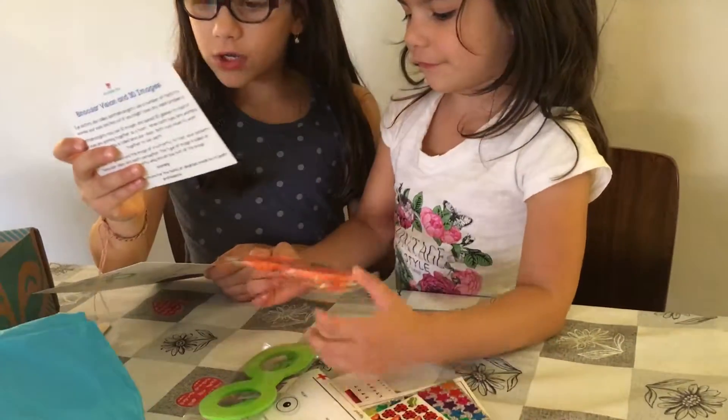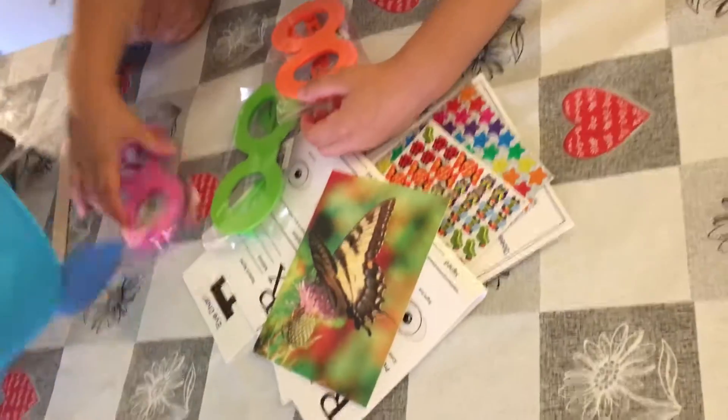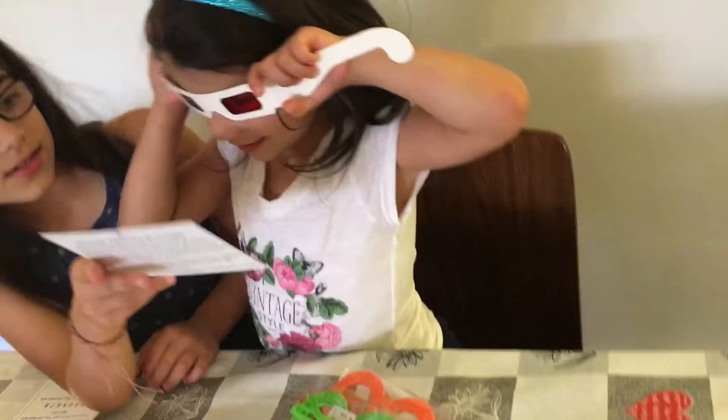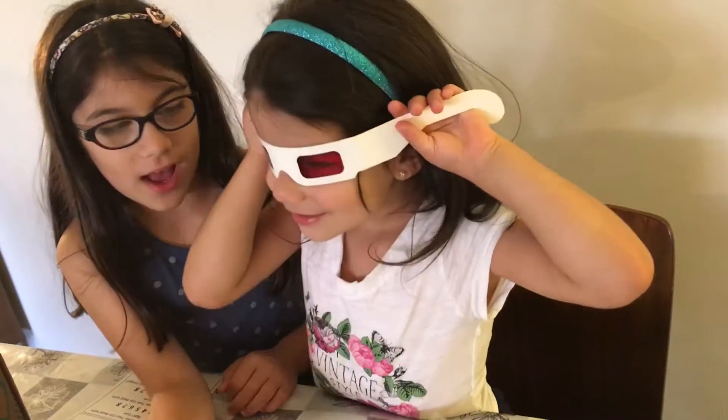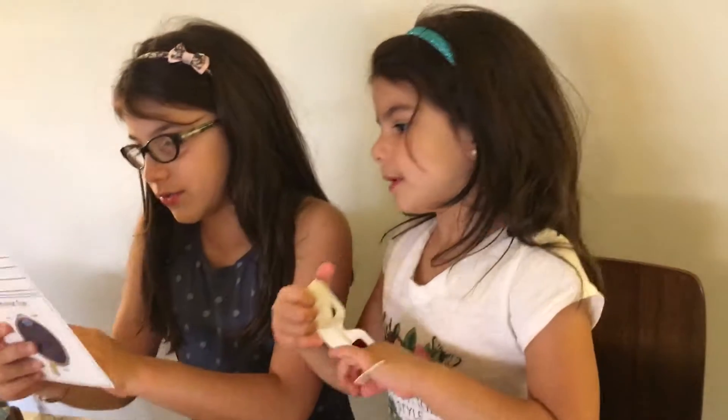Oh my gosh, look at the picture — it's a butterfly picture! With those glasses you'll have to see the butterfly. Oh, it is 3D! Yeah, it's a 3D butterfly!